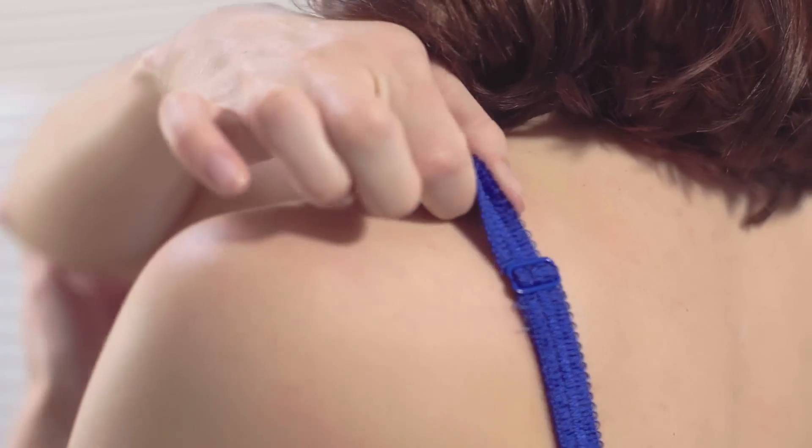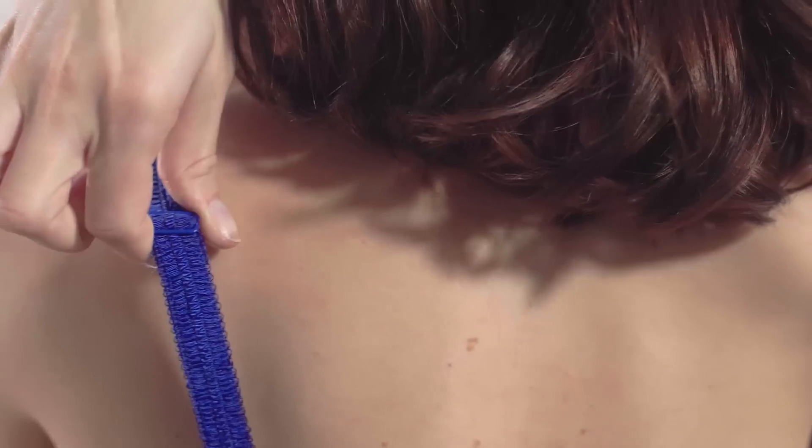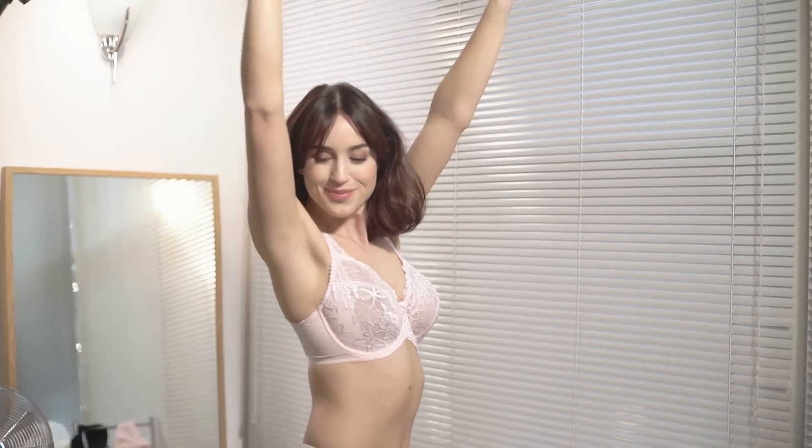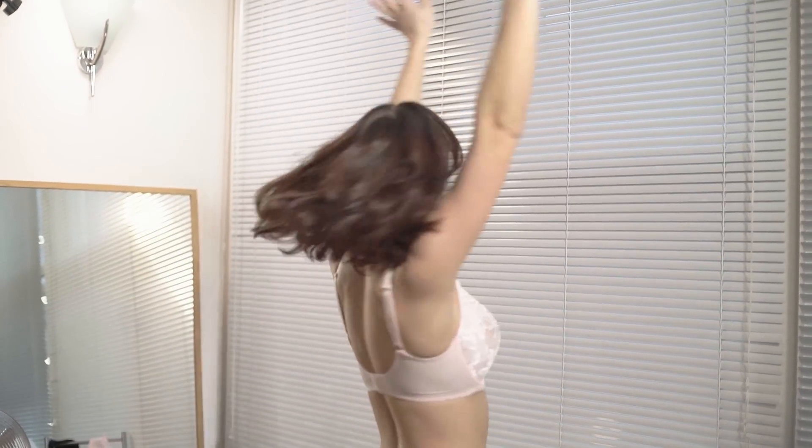Number five: the straps. Most of your support should come from the underband and the cups. Make sure your straps aren't digging in — if they are, you're making them work too hard. Also make sure you adjust the straps, as you should change them over the lifetime of the bra and depending on the time of the month.